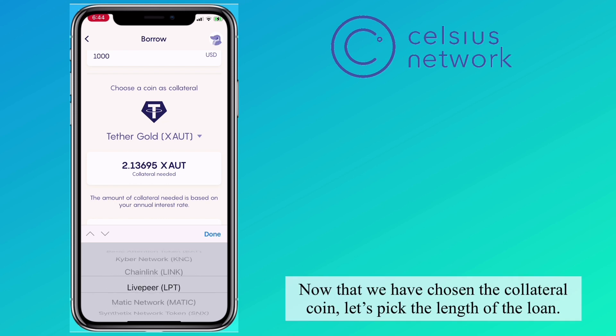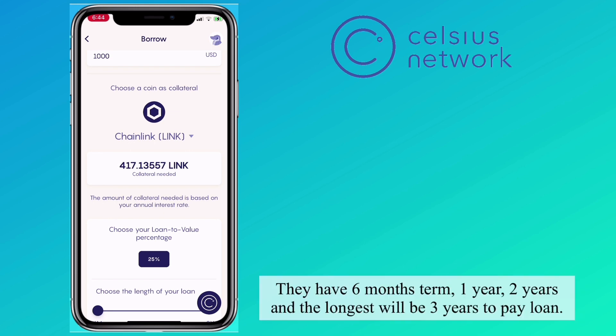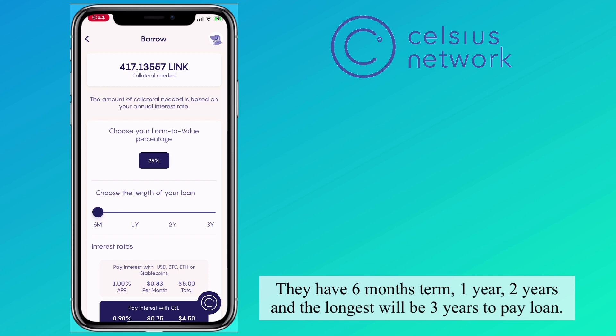Now that we've chosen the collateral coin, let's pick the length of the loan. They have a 6-month term, 1 year, 2 years, and the longest is 3 years to pay.